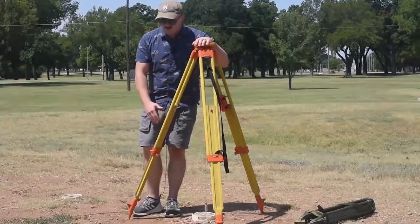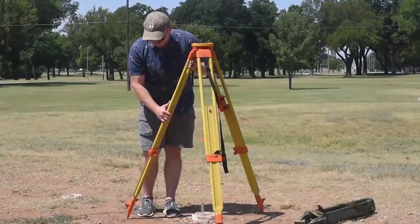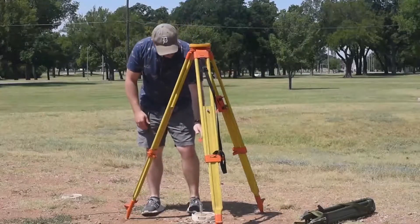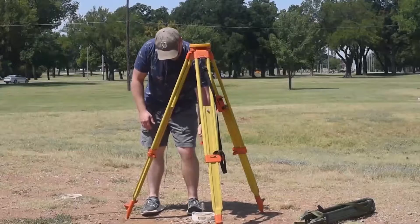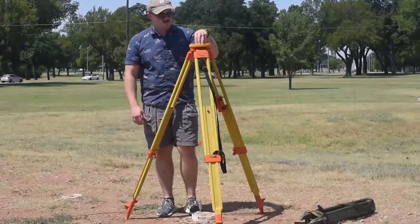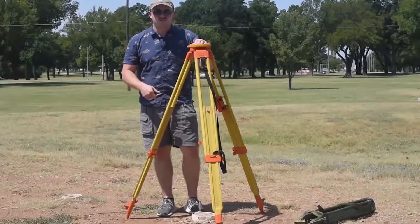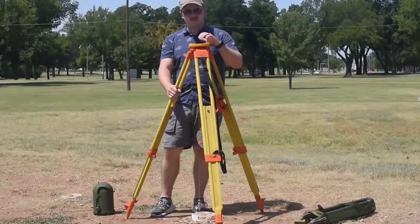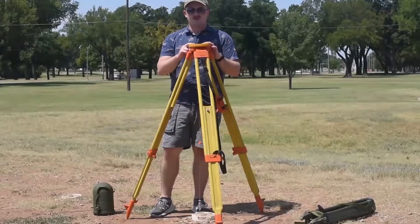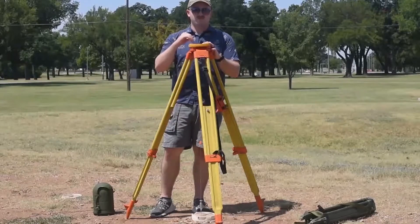If one's on a rock or something and it's not letting me step it in, I kind of move it out just a little bit, then try to step on it again. So I have my rough plumb, my rough level, and all my legs are actually stepped in. Now that I have my rough plumb and rough level, I can actually take off this tripod cover and place whatever instrument I want and get my fine plumb and fine level.